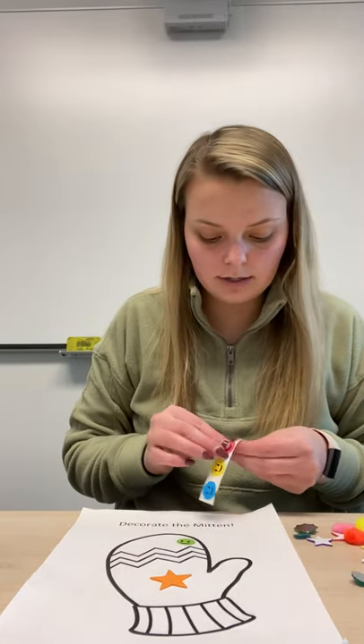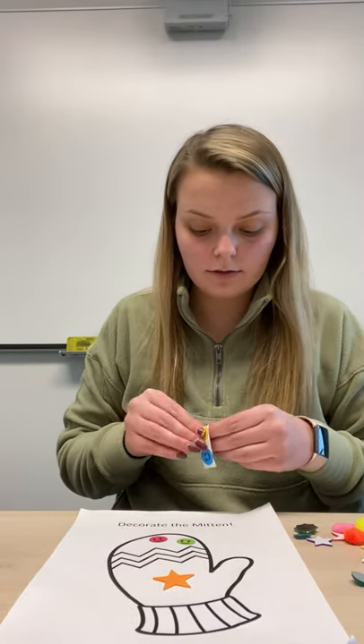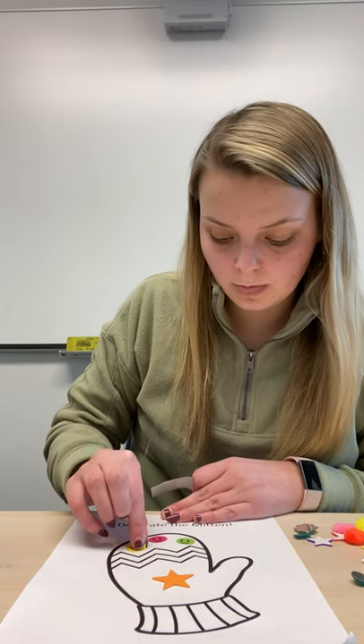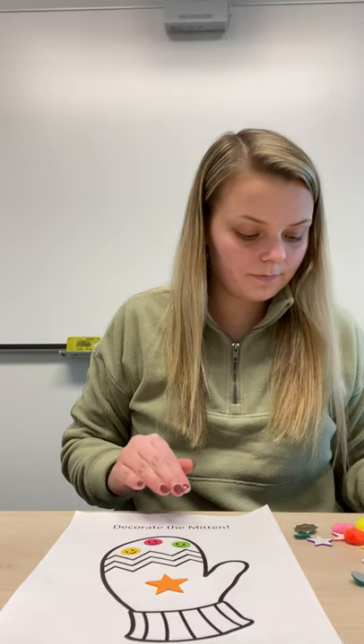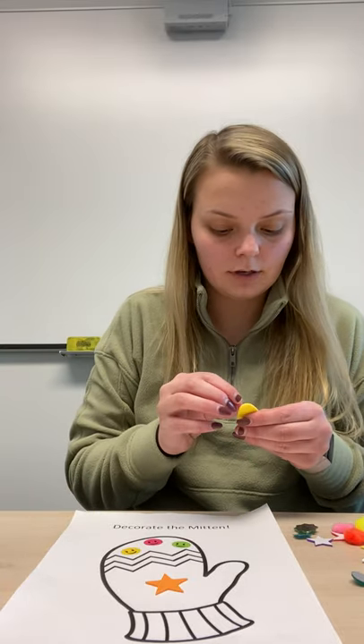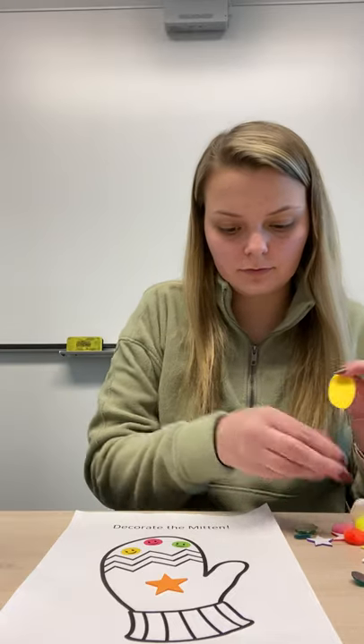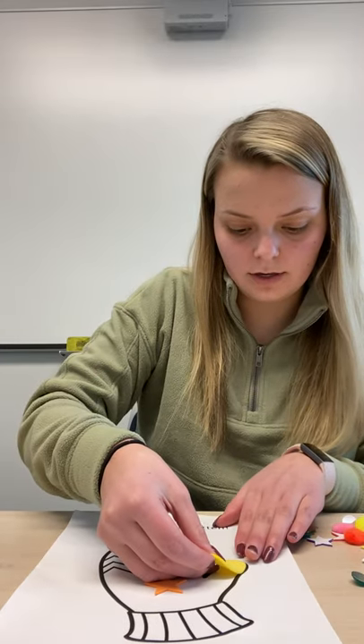I'm going to add some stickers on the top, and then if you want to add some colors you can also color with crayons or markers. We also have some shapes to put on. This shape I have right here is an oval — I think I'll put the oval right here.